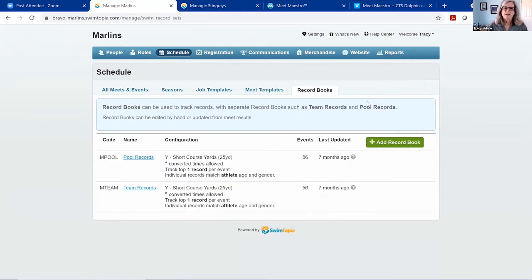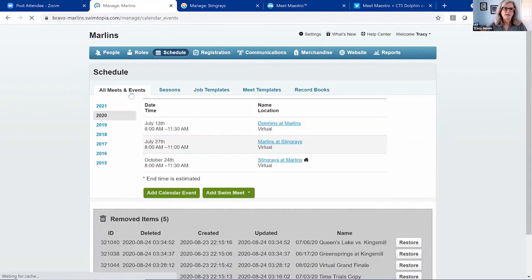Another feature — you can enter your record books. You can have the system search your Swimtopia history to find new records, then manually add new ones if necessary. You can set up as many record books as you'd like. In our demo we have team records and pool records set up. I'm going to pull up a meet against the Stingrays to walk through the meet flow.